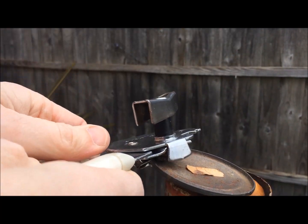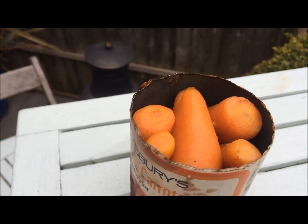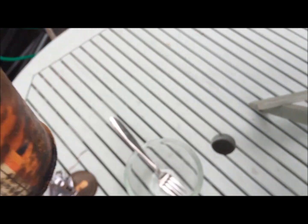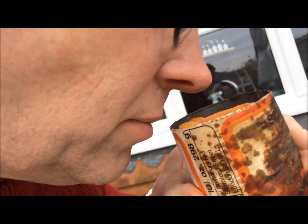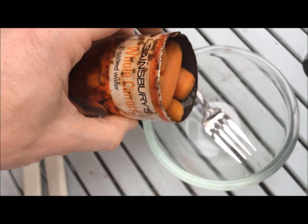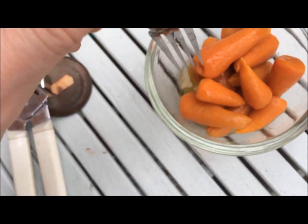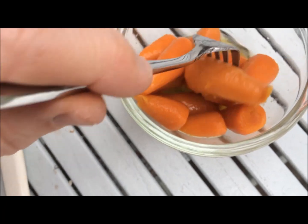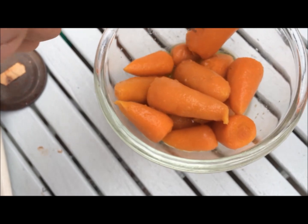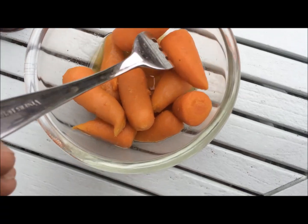Ta-da! Wow, they look OK. Let's give them a smell. They smell pretty much like carrots. Let's tip them out. The water does look suspiciously yellow-greeny. Well, I suppose we should probably try and sample one.